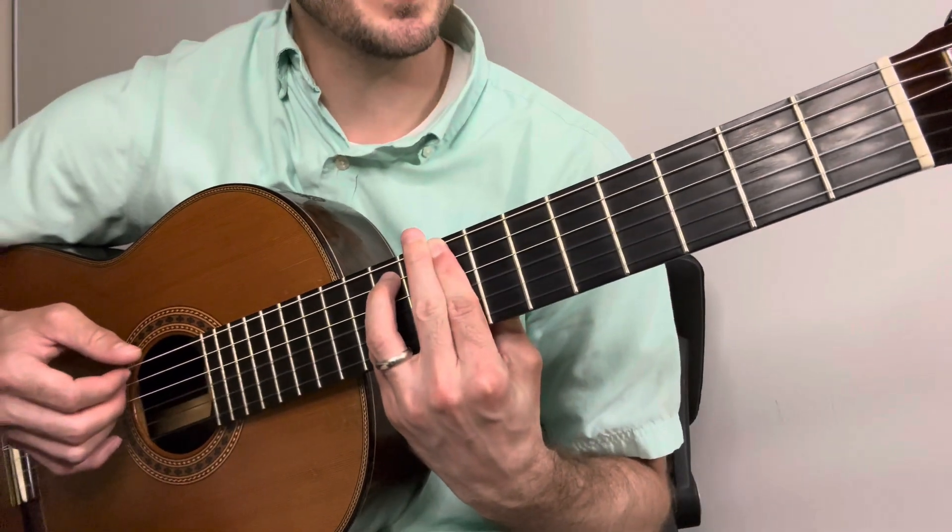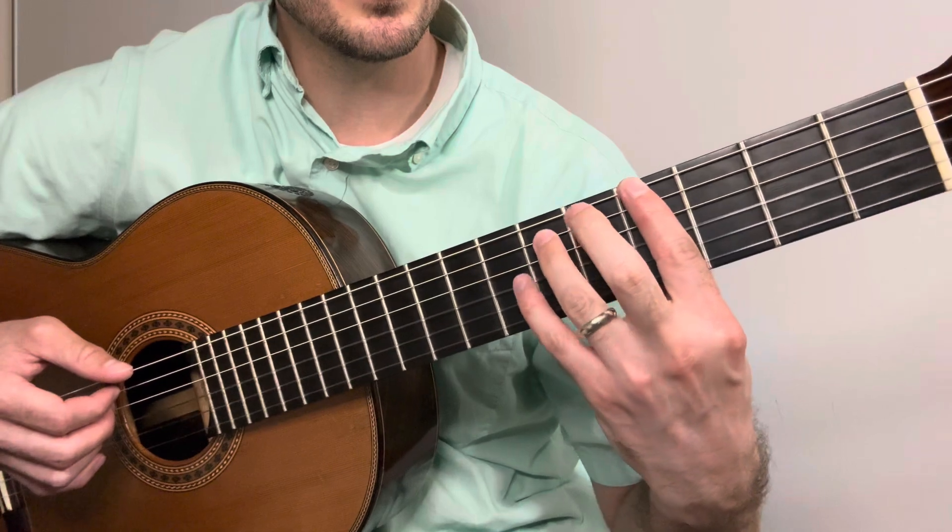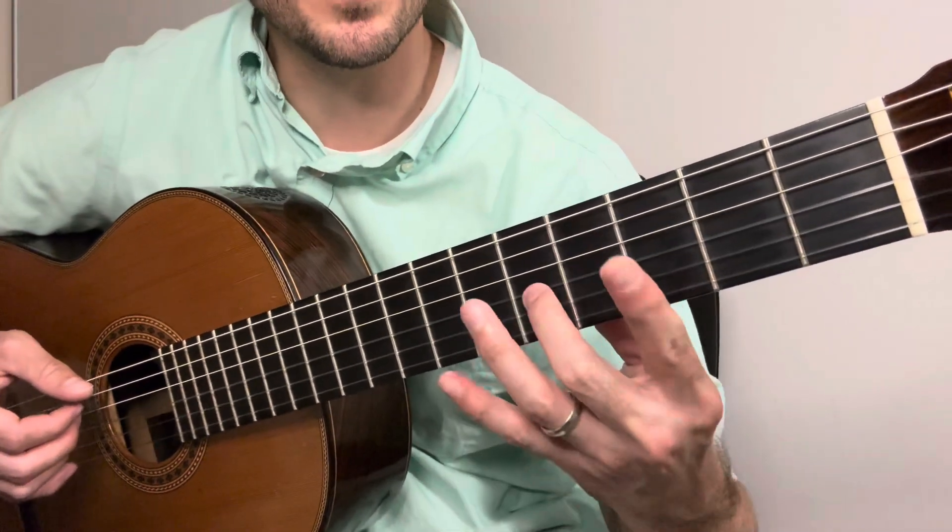Then the last chord, A-flat major: we go down to the fourth fret, sixth fret, sixth fret, fifth fret.